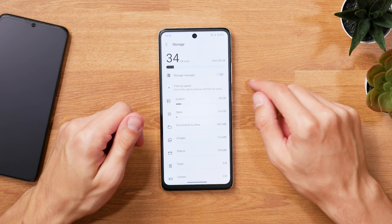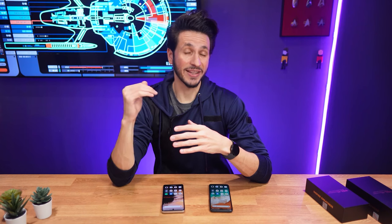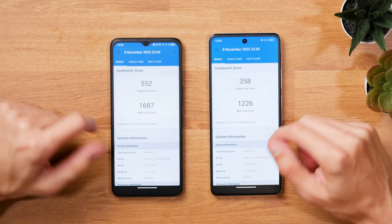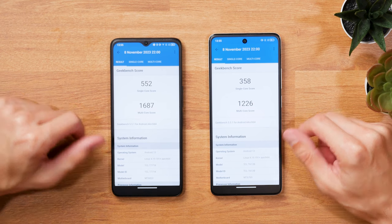The internal storage also has 256GB, of which around 228GB are available to use, and you can also expand it with a microSD card by up to 1TB. Geekbench 5 shows the 5G version to be quite a bit faster for CPU performance, unsurprisingly.